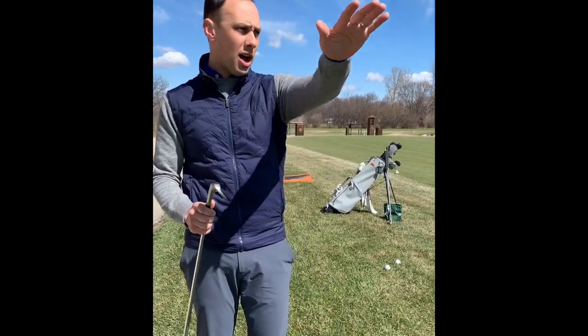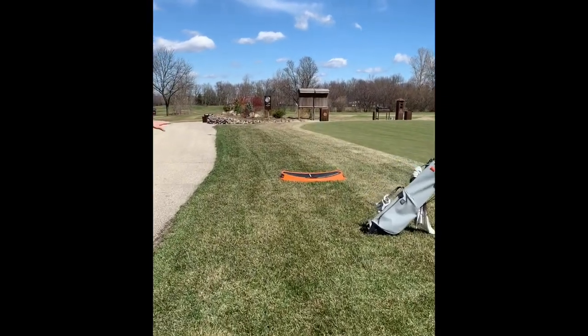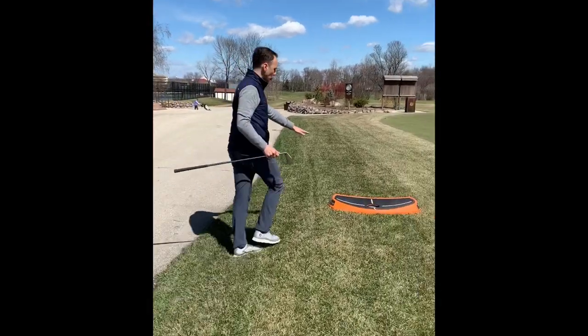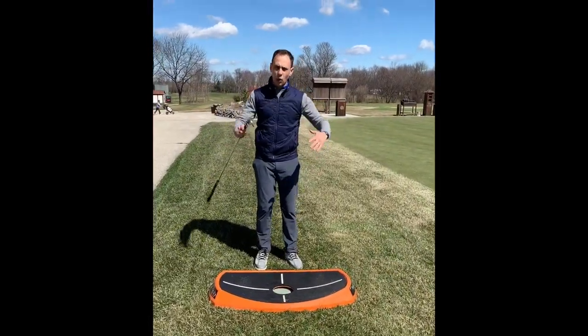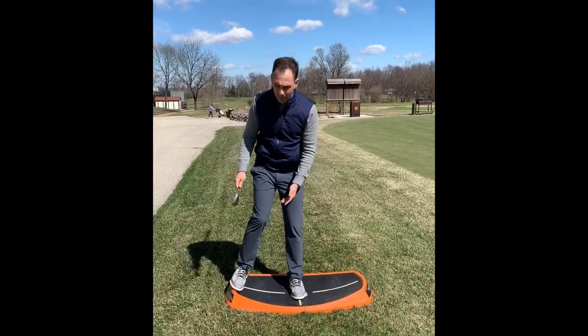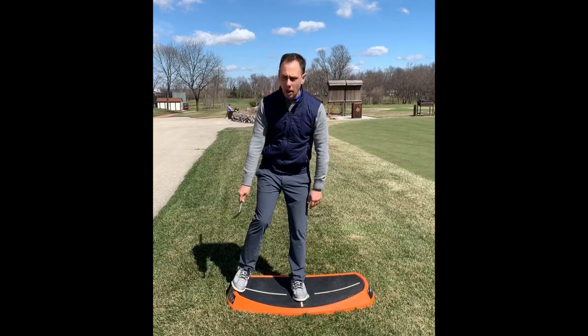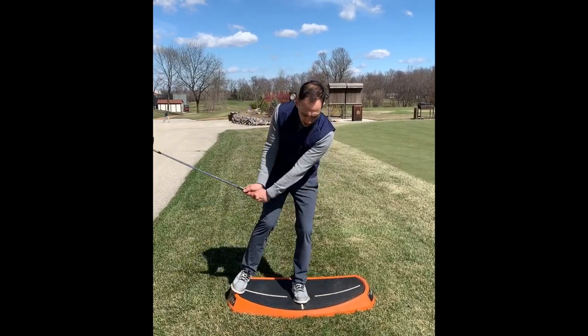If you ever want to practice this, we have all kinds of humps and bumps on the practice green. Or come over here — we have this great training aid by our friends at Orange Whip. It's a curved orange-peel shape — that's what it's called. If I put my back foot up on it, I can practice from a flat lie.